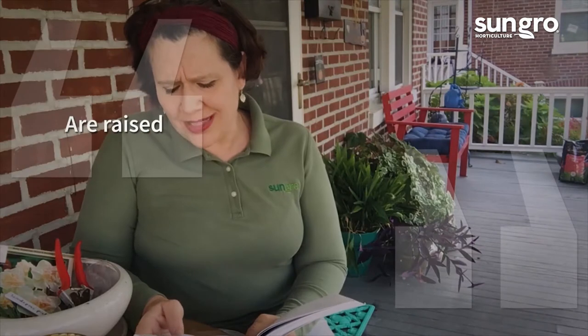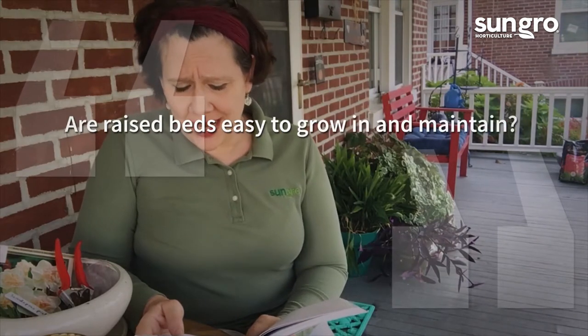Hi, I'm Jessi Keith from Black Bold and Sungrove Horticulture and Ask a Garden Expert. Someone wrote in to us with a question. The question came from Karen of Rougemont, North Carolina, and Karen asks: are raised beds easy to grow in and maintain?